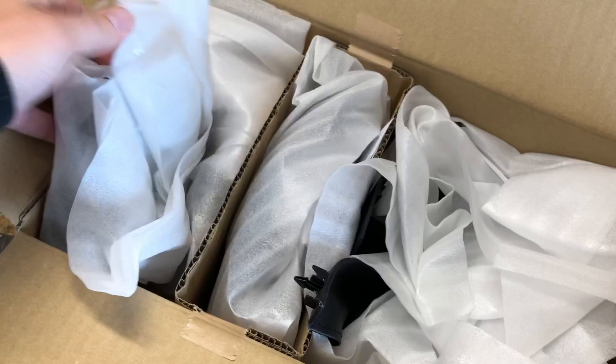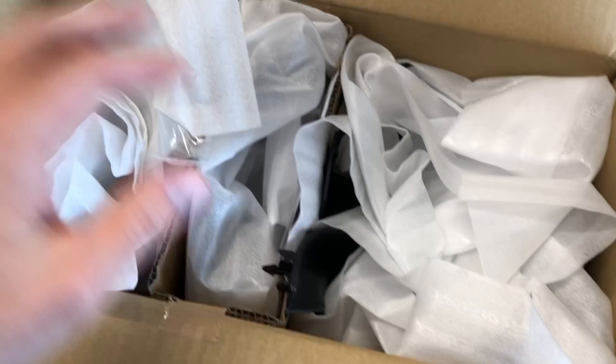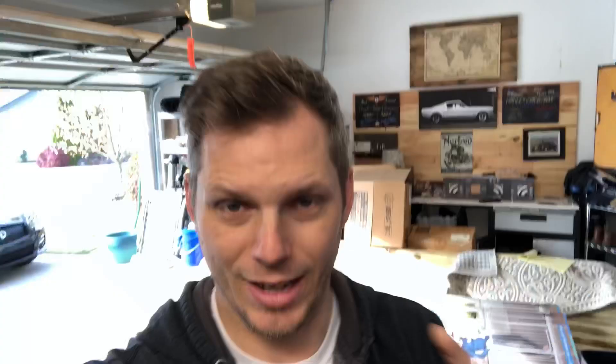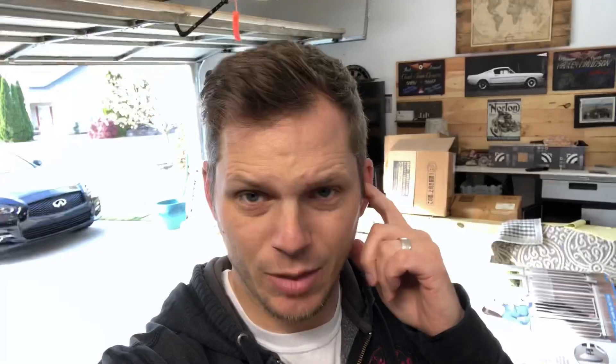We got the entire steering column shroud with the manual tilt from a website that I cannot remember — something Infinity Parts, something or other. I'll put a link in the description below, but check them out because this is the best deal you'll find on all these plastic covers. I called the Infinity dealer here in town and they quoted me $189 for the complete package — part number 4847040GF2A. This website quoted me $119 or so, shipped to the door in just a couple of days. So the whole paddle shifter kit and steering column shroud came to about $220 to $240.